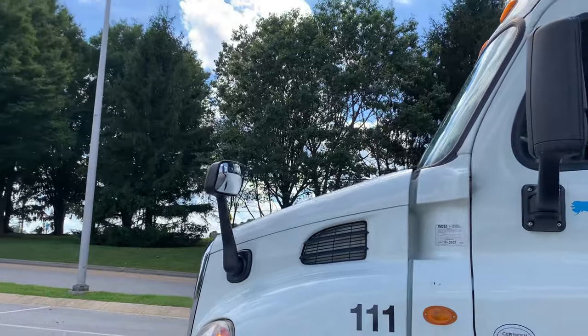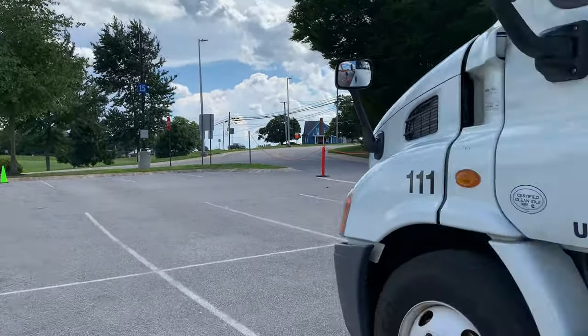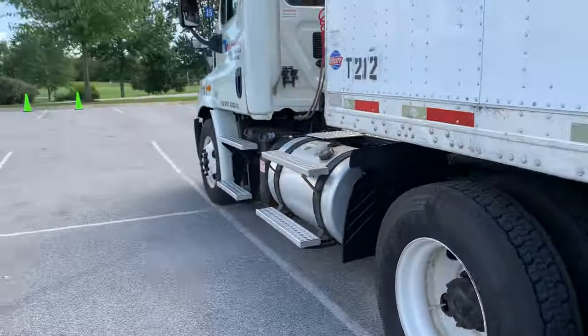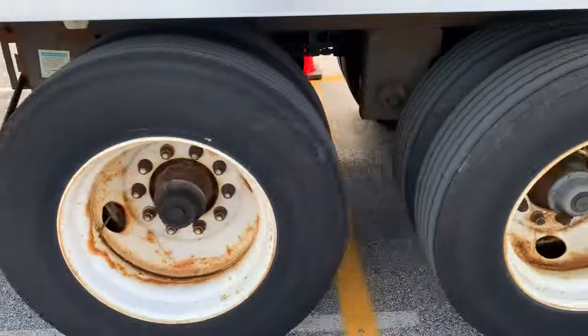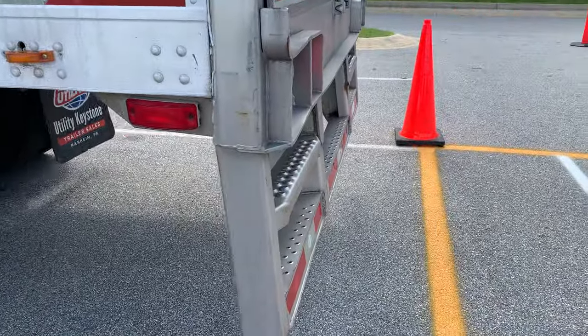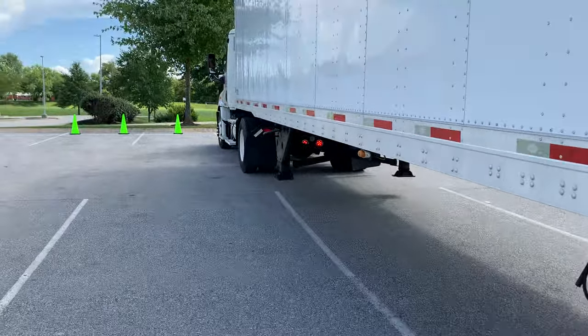He's going to pull up. I'm going to put my hand up and tell him when to stop. As soon as his bumper clears the cone here, I'm going to put my hand up and tell him to stop. Bingo - stop. I put my hand up, he stopped. He's passed the cone, now he's going to do a straight line back.